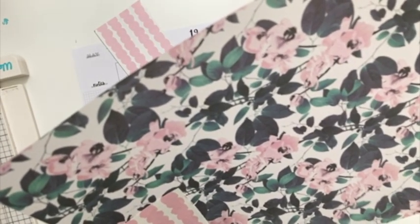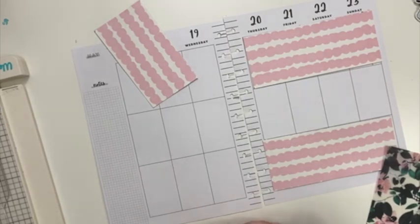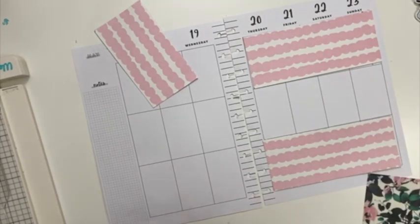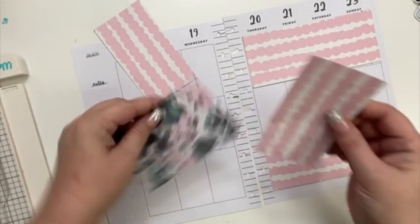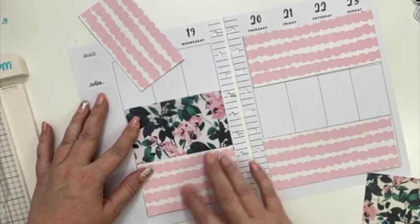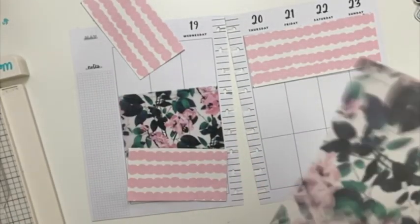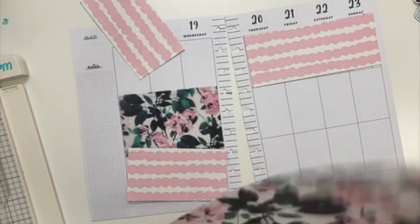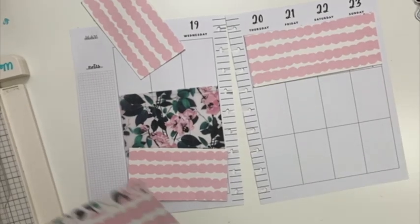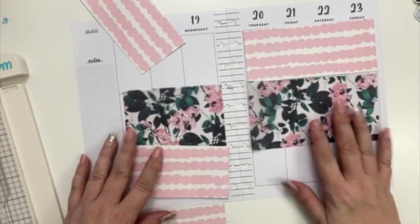I'm just going to use this as a template, make it a little bit longer and a little bit thicker so that when I put this down I can hide the tape underneath this piece. All right, so let's get these pieces glued down and I'll be right back.